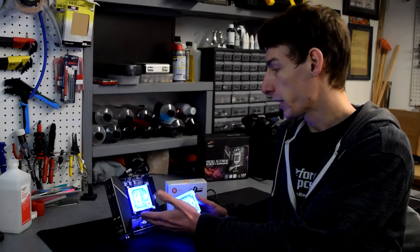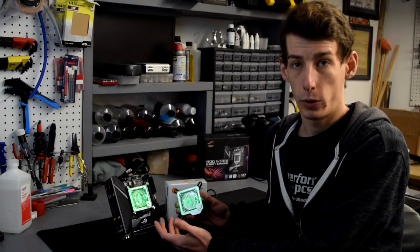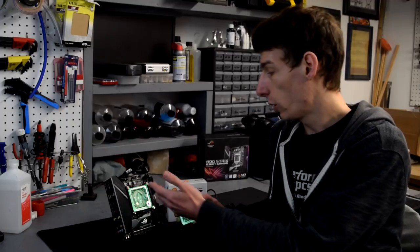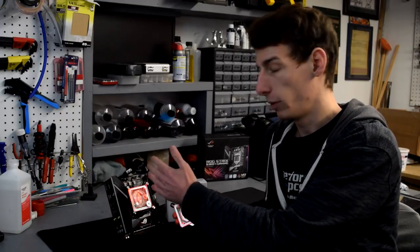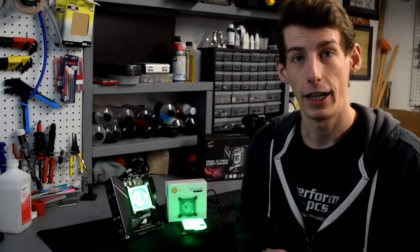Today we'll be installing these blocks on an LGA 1155X board as well as an LGA 2011, which is also the same mounting system as LGA 2066. If you have an AM4 board you can watch the 1155X portion of this guide because it works pretty much identical — you just have a slightly different mounting location. So without further ado, let's get into this guide.